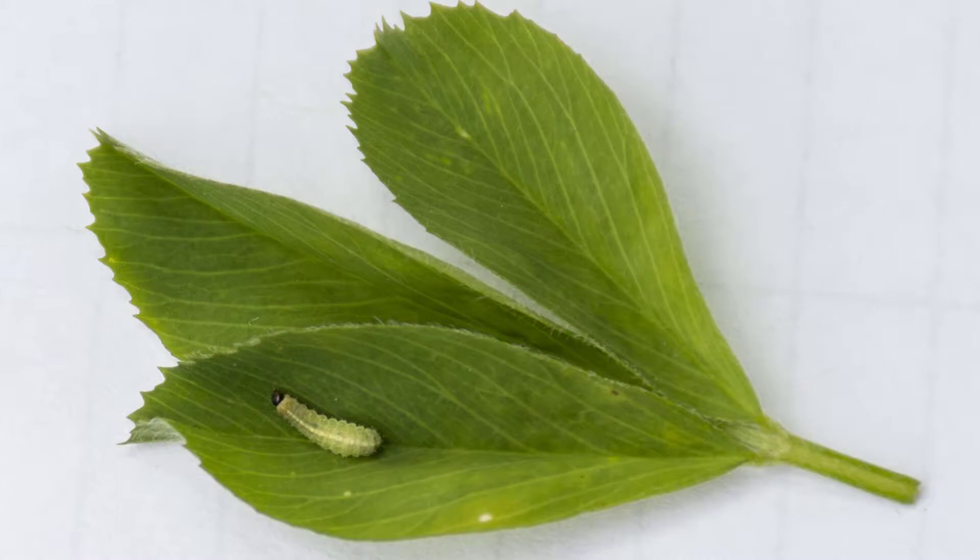Early when you're scouting, they can be very light colored — you may not see that stripe — but that black head is really characteristic; they stick out. With this sample of ten stems, we only saw two larvae in this bucket, so a very low number.